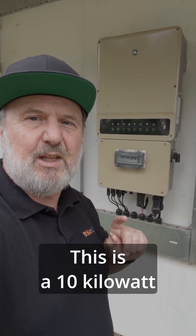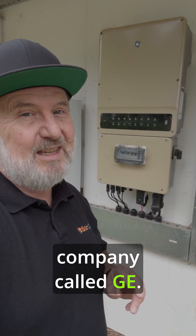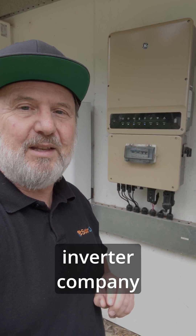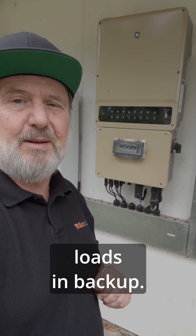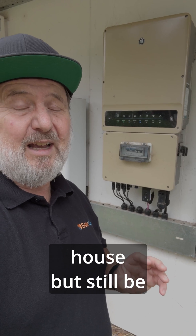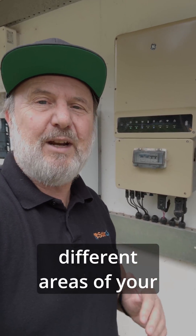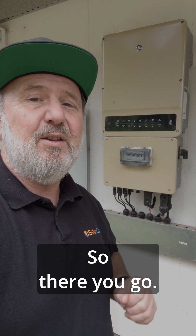This next one is a 10 kilowatt single-phase hybrid inverter. We don't have a battery connected to it at the moment, but it's capable of having one. It's from a company called GE, and it's made by Goodwe, who are very popular in Australia as an inverter company and also make batteries compatible with this unit. Being 10 kilowatts single-phase means it can power a lot of loads in backup — 10 kilowatts is a more reasonable size if you want to run a whole house, but still be cautious of big loads like air conditioners, water heaters, or slab heating. One nice feature is it has four MPPTs, meaning you can have four different areas of your roof with different numbers of panels on each, which suits modern homes with many different roof facets.